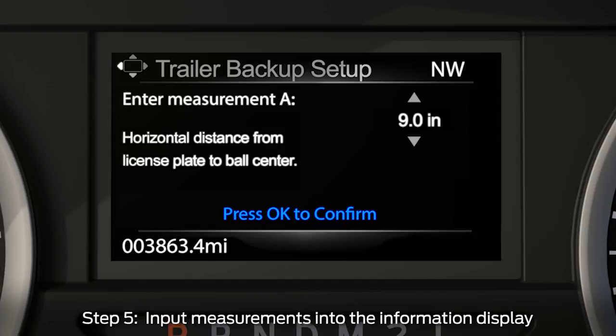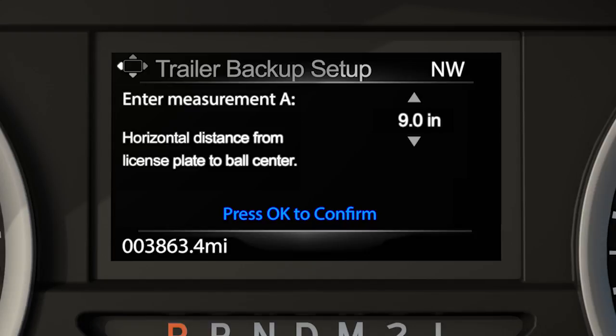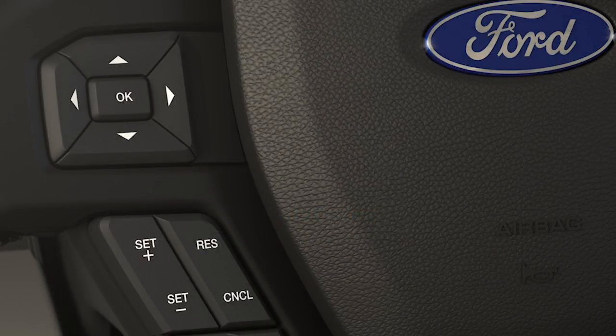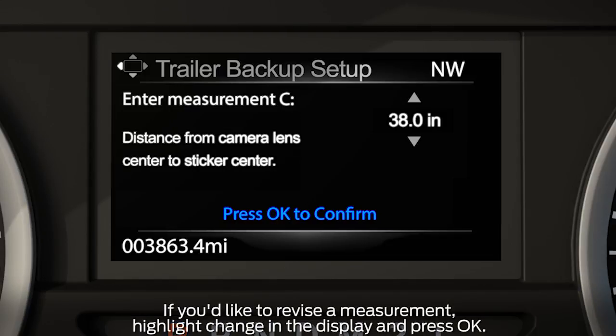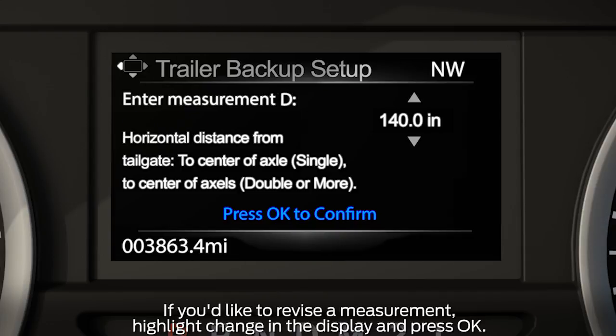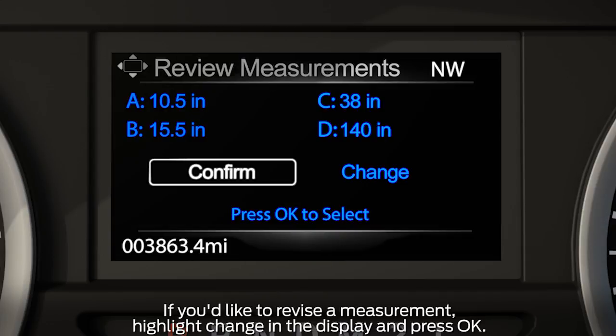Now, to input the measurements you recorded outside the vehicle, use the up and down arrows on the five-way switch on the left side of the steering wheel to increase or decrease the numbers as needed. Then press OK to confirm each measurement and to move on to the next. Once you've added the last measurement, the information display will show you all of the entered measurements. If correct, select Confirm and hit OK.